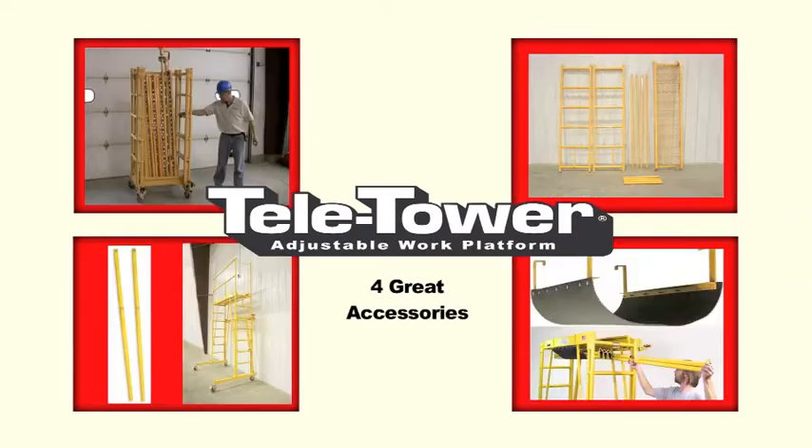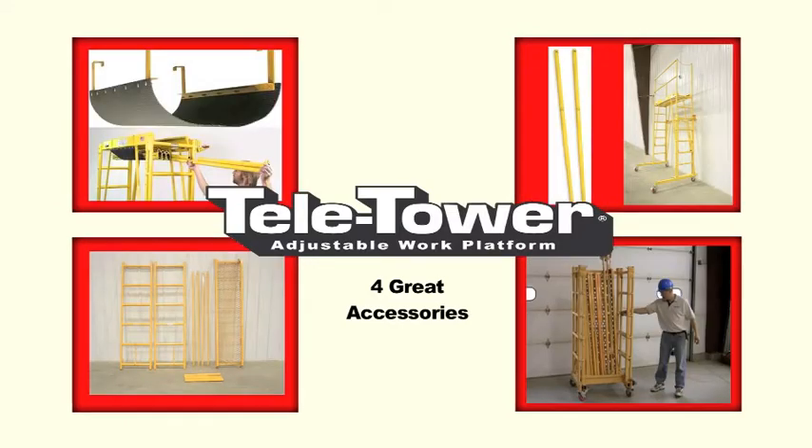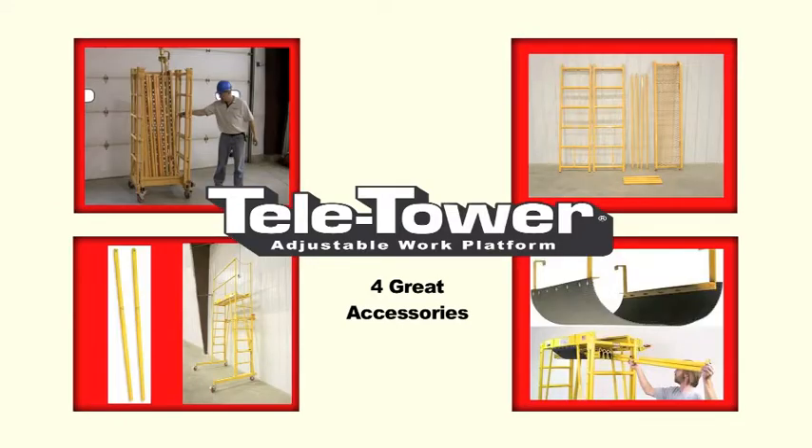Check out these four great accessories for the TeleTower Adjustable Work Platform, manufactured in the USA by Telpro Inc.